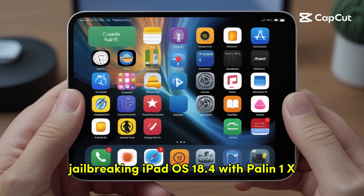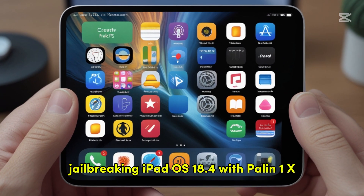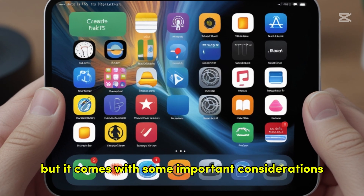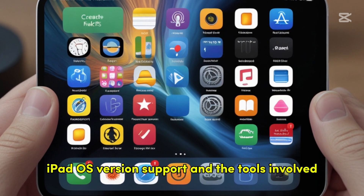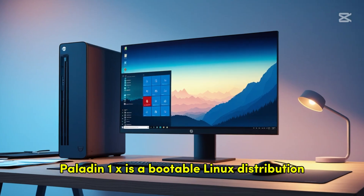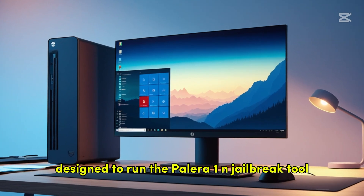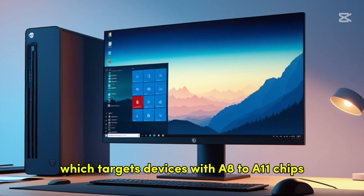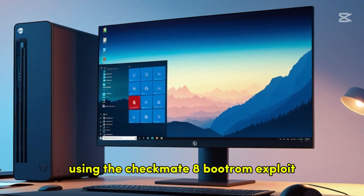Jailbreaking iPadOS 18.4 with Palin 1x on a Windows machine is possible, but it comes with some important considerations due to device compatibility, iPadOS version support, and the tools involved. Palin 1x is a bootable Linux distribution designed to run the Palera1n jailbreak tool, which targets devices with A8 to A11 chips using the Checkm8 boot ROM exploit.